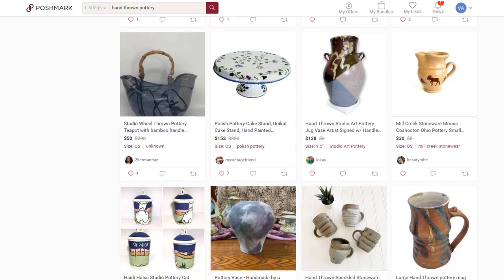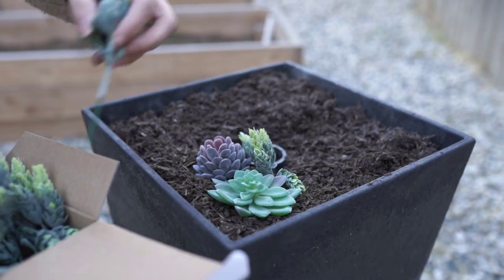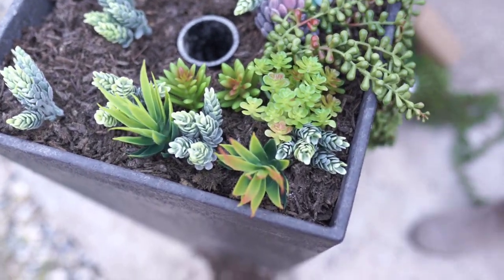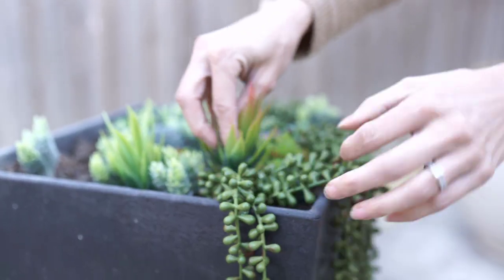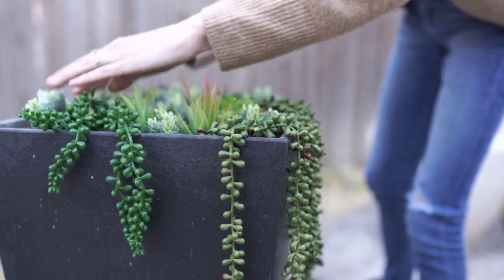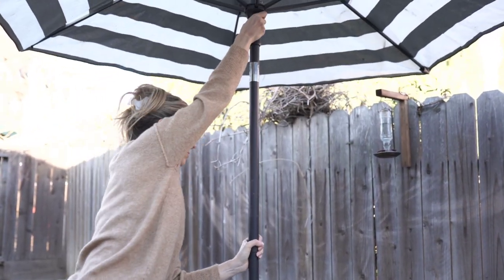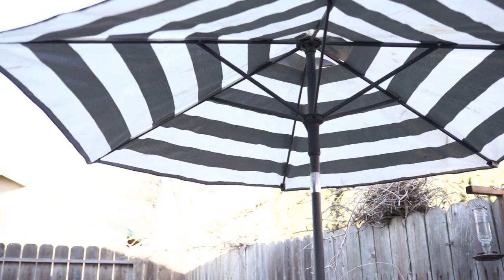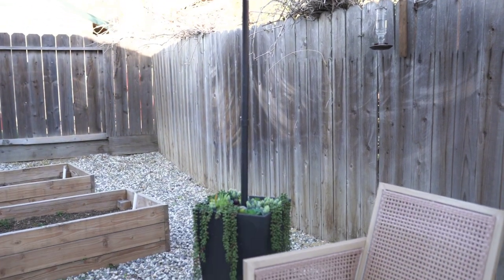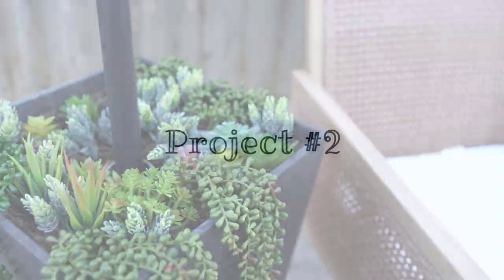Use my link in the description box below and download Poshmark today. Now I'm going to finish up this planter — take that sticker right off the front. I found these little faux succulents online. What I love about these is that they are maintenance free and won't require any water. You could also do real plants and easily drill a little hole in the back for drainage. I'm going to add my umbrella — I love how solid this umbrella stand feels. It really makes it feel like that umbrella is not going anywhere. Make sure you're subscribed for the special project coming up.